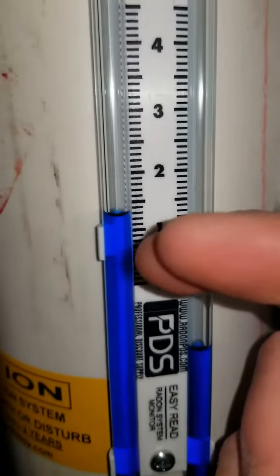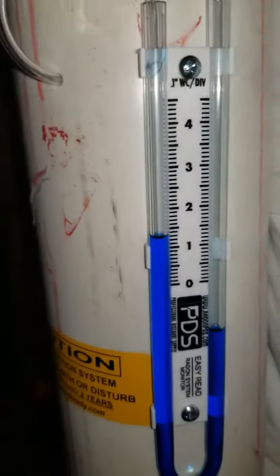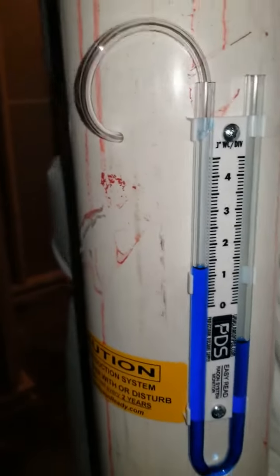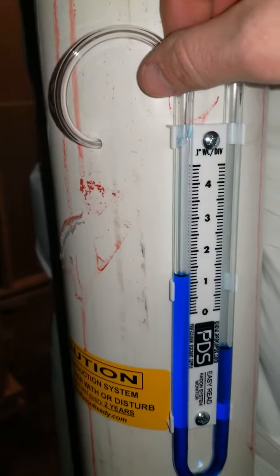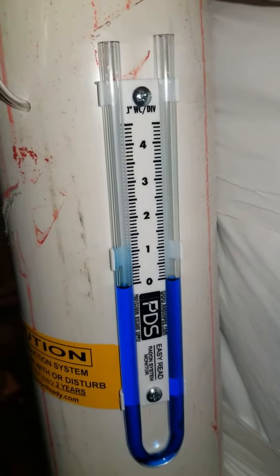It can go up to two. I have a feeling this is going to go down because the soils are quite wet right now — it's very rainy outside. I'm going to do some follow-up videos. I just wanted to tell you folks: if your fan turns off, that's what a dead fan looks like.